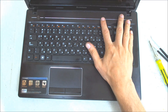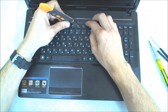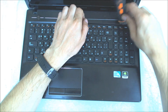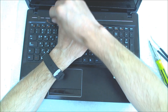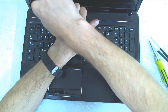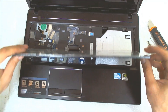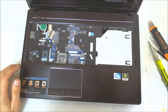Now we take something sharp and try to lift the keyboard. We already removed the screws so it shouldn't be a problem. Start from the middle to the sides. After that just disconnect the cable and it's out.